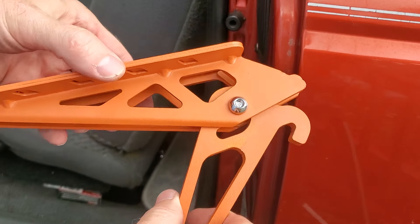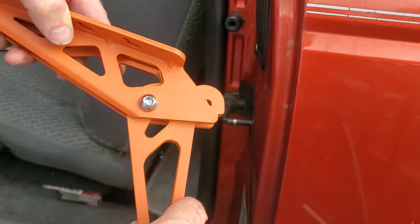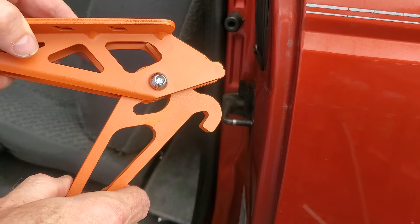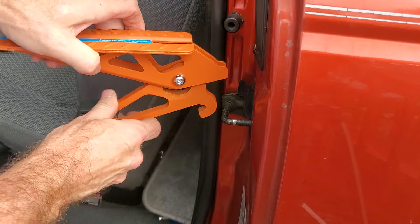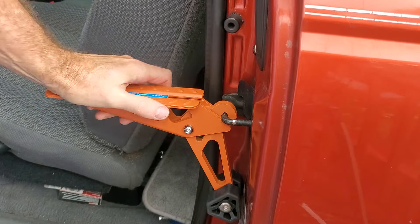It's extremely simple to use. Depending on if your car door is slanted or not, you can use the bottom one, or in my case you can just use the top one. Super simple to install — you just drop it on there. I got it on the wrong one. Super simple when you actually have it on the right one. That's all there is to it.